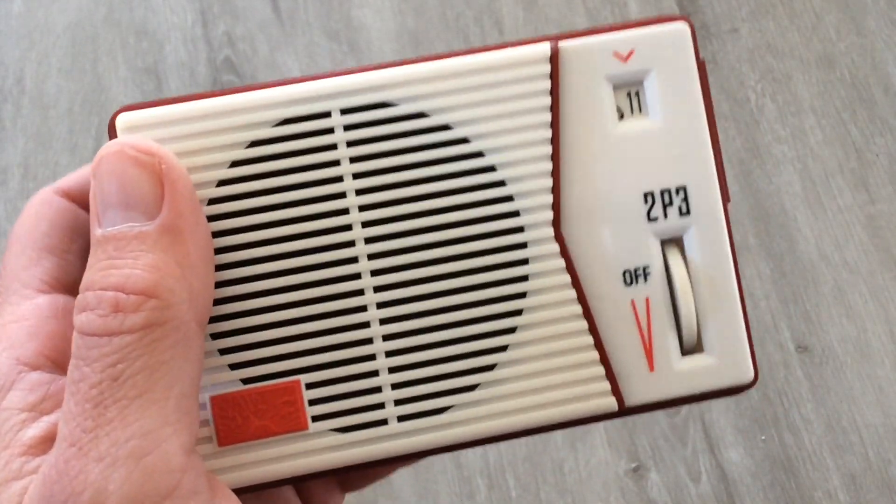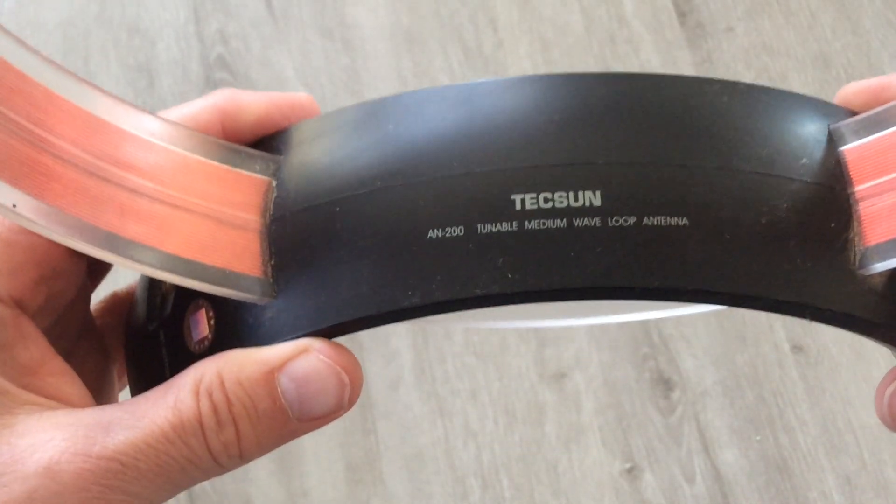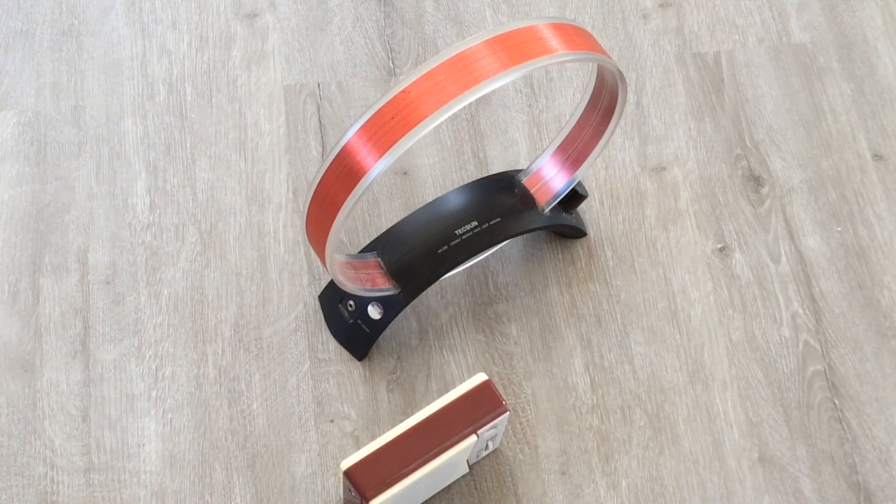Closer look at the radio. And this is the tunable loop. So that's just a little demo of what a tunable loop antenna can do for a very inexpensive transistor radio. 73, WD0AKX.